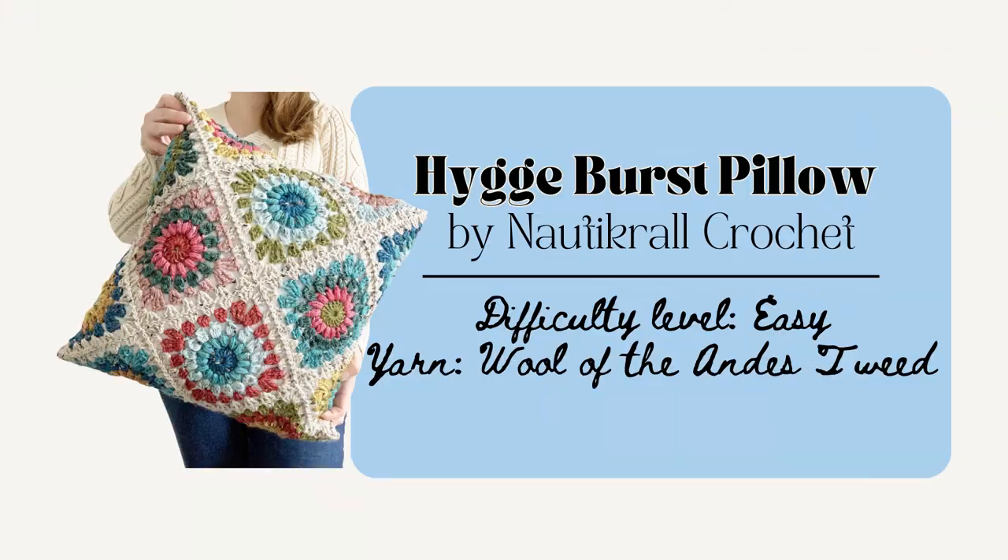First is the Hyuga Burst Granny Square Pillow by Nautical Crochet. The finished pillow is 18 by 18 inches and uses 16 squares that are all then connected together using the continuous join-as-you-go method to create one panel. And then it's really cleverly constructed because it's just folded into a diamond shape and connected all together using the zigzag stitch.